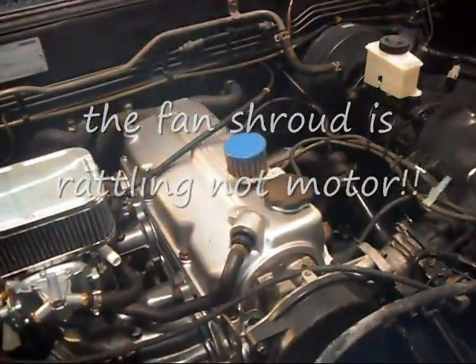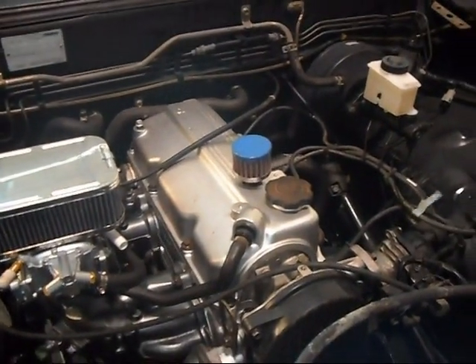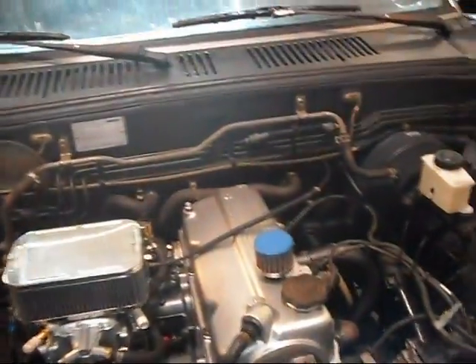All I did was port right there, shaved the head 12 thousandths, bore at 40 over, stock cam, and a little bit of a header. When I took it for a test drive, it likes to spin at low RPM — just charters right along. I'm not trying to win races, but there is that pulling power I was looking for.